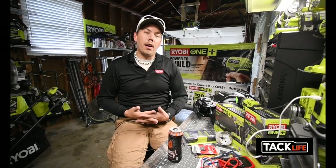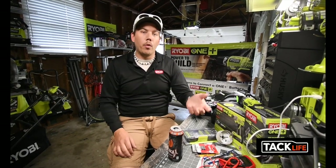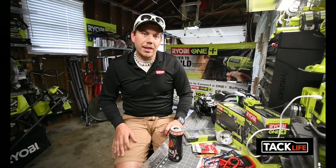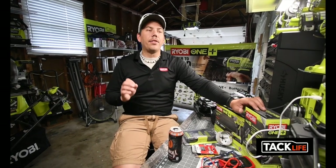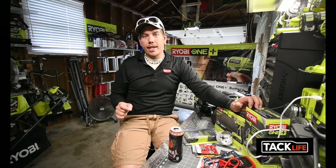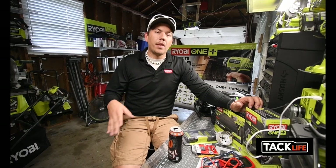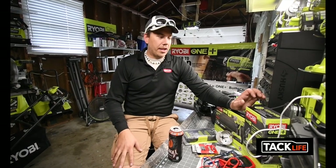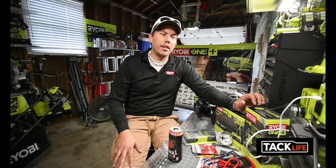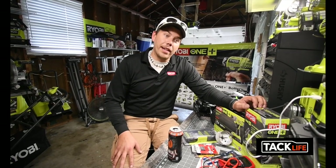I'll be borrowing tools from friends — like Milwaukee or DeWalt — to do tests. After thinking about this for the past couple of days, the main brand for the channel is going to be Ryobi, but I am going to bring other brands in just to keep the channel going and avoid doing the same videos over and over again.